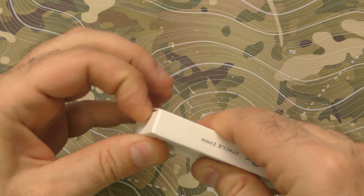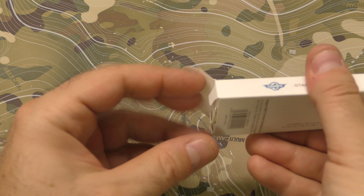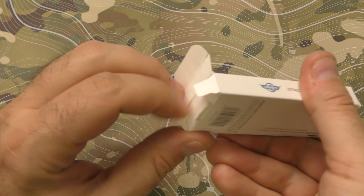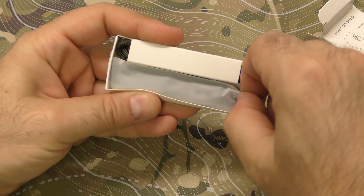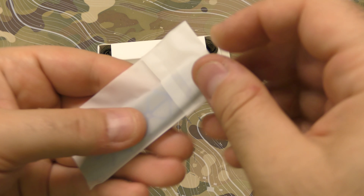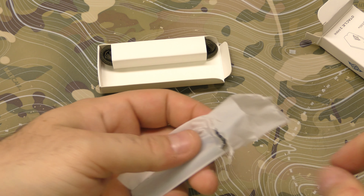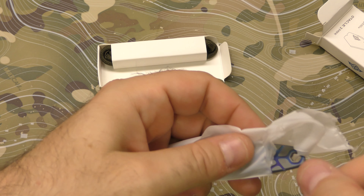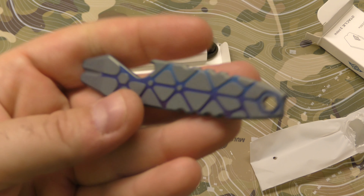Let's take a look. I want to get to use this so I can kind of see what it does and how it does it and all that other good stuff. Oh, it's got some design. Oh, that's pretty. Listen, pretty is important.